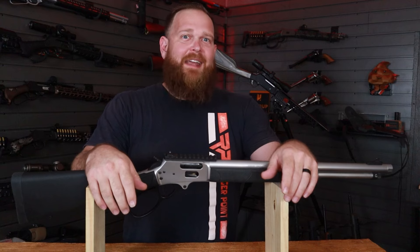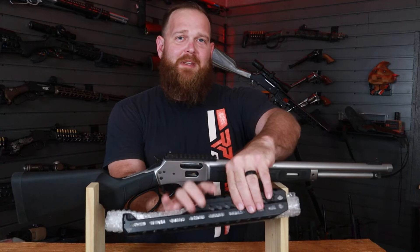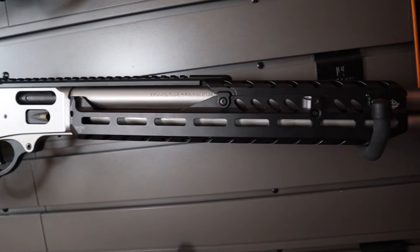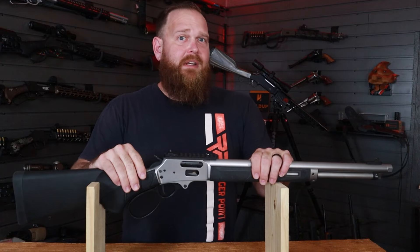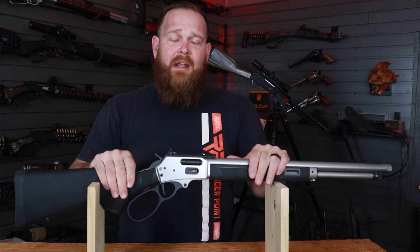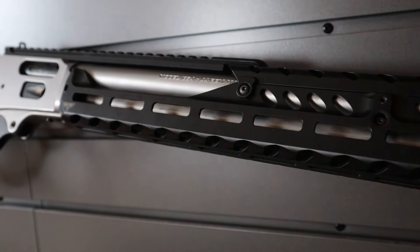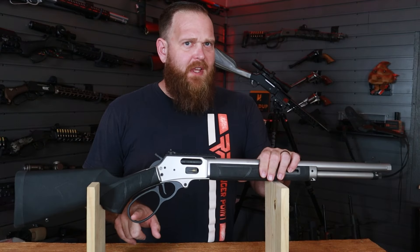Hello, Ranger Point Precision friends and family, and a special howdy to all you space cowboys. Today we are going to be installing the Pew View handguard on the Smith and Wesson 1854. This is not incredibly involved — if you follow along you should be able to do this at home. At any time if you have issues, you can hit us up at the support email below or the contact form at the top of the website. We've got pictures, videos, diagrams, and all sorts of things that will help you finish your lever gun and turn it into what you want it to be.